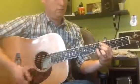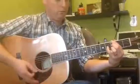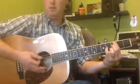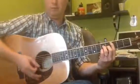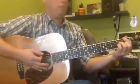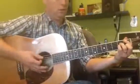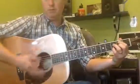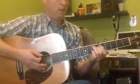D minor 7, G7, C major 7, F major 7, to a B minor 7 flat 5, to an E7.